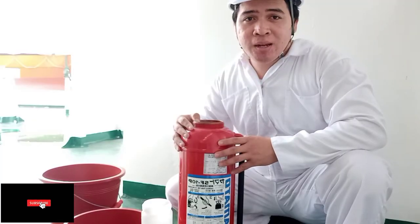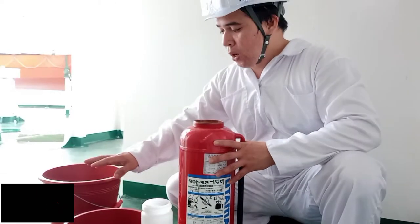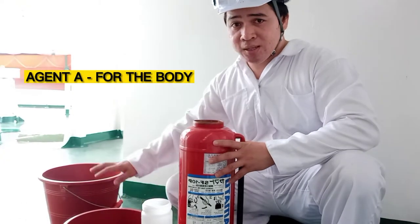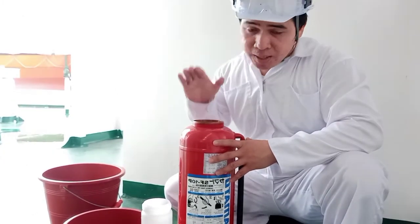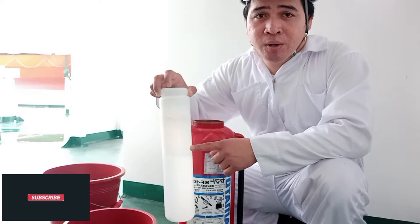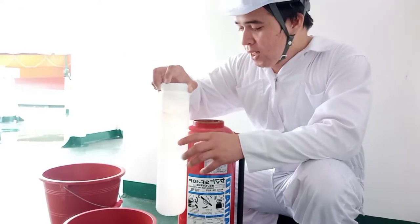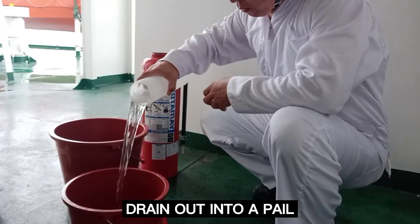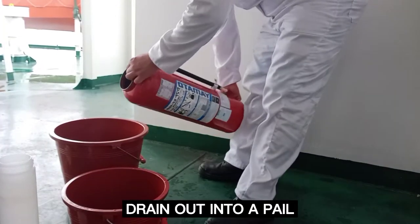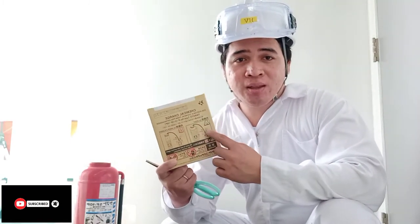After natin malagyan ng tubig itong body at ang inner cylinder, isasali naman natin ito sa dalawang balde — para sa Agent A at sa Agent B. Ang tubig sa body is about 1 cm below the water level, itong inner cylinder naman about up to the level of the water mark.